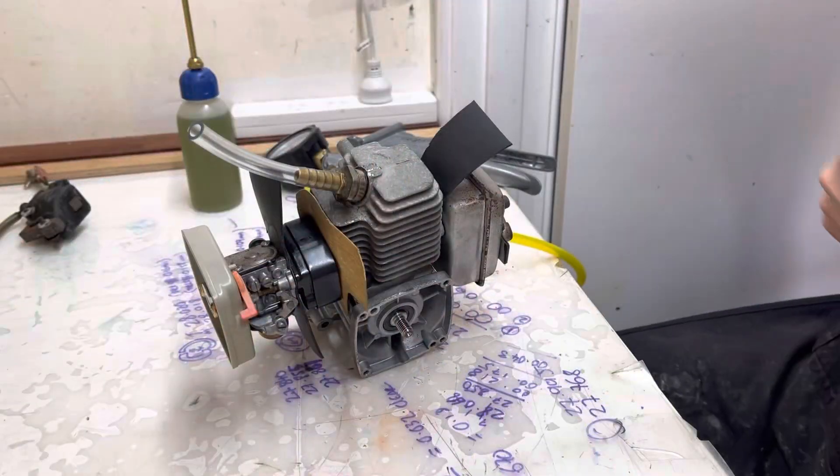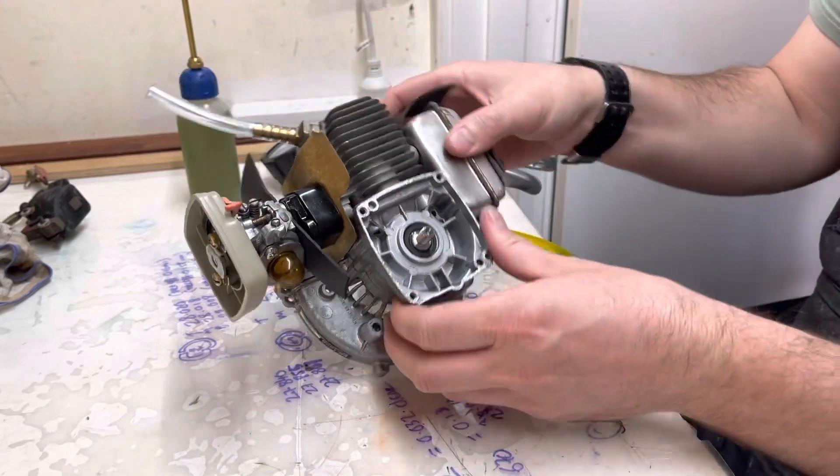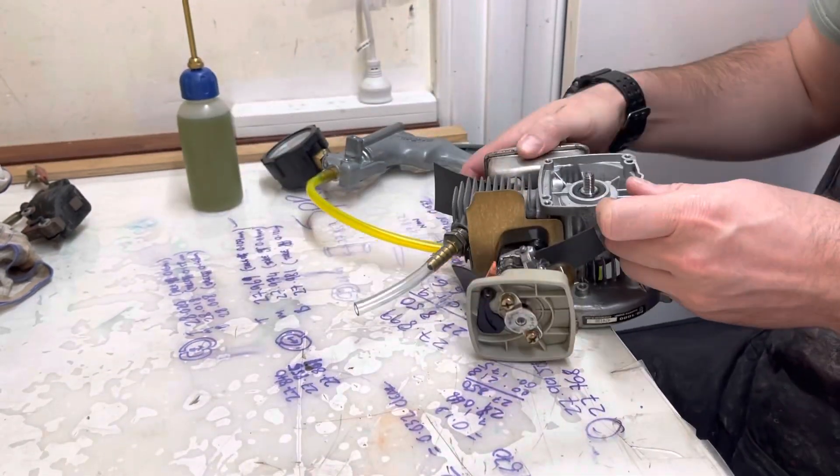So that's where my suspicion is. We're set up for the pressure and vacuum test now and we suspected it was the recoil side. Let's get you set up for that.